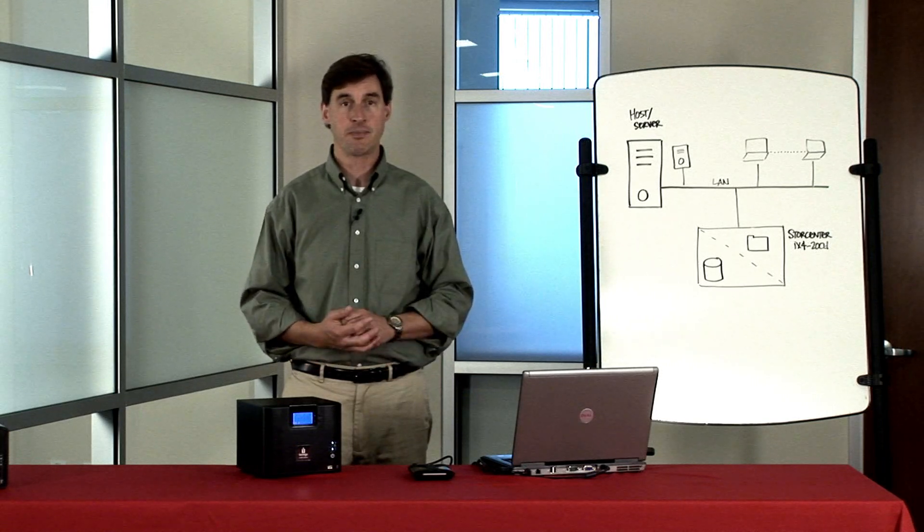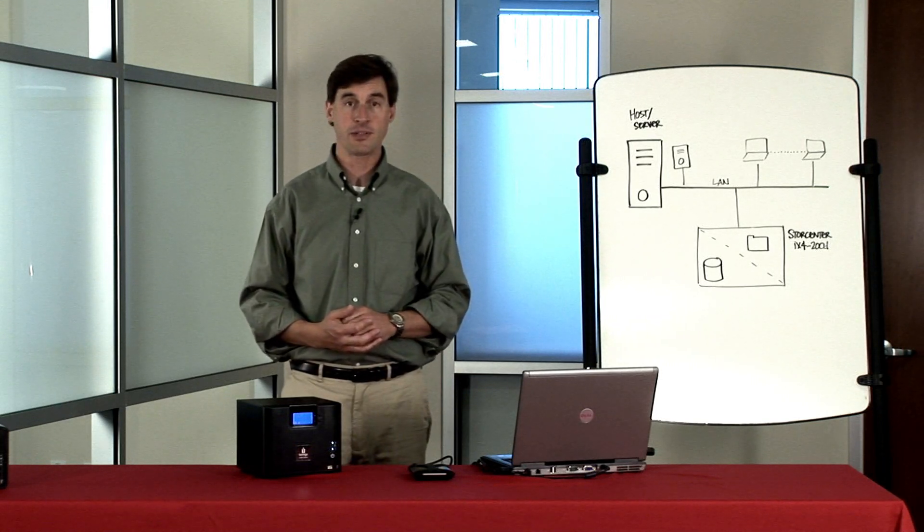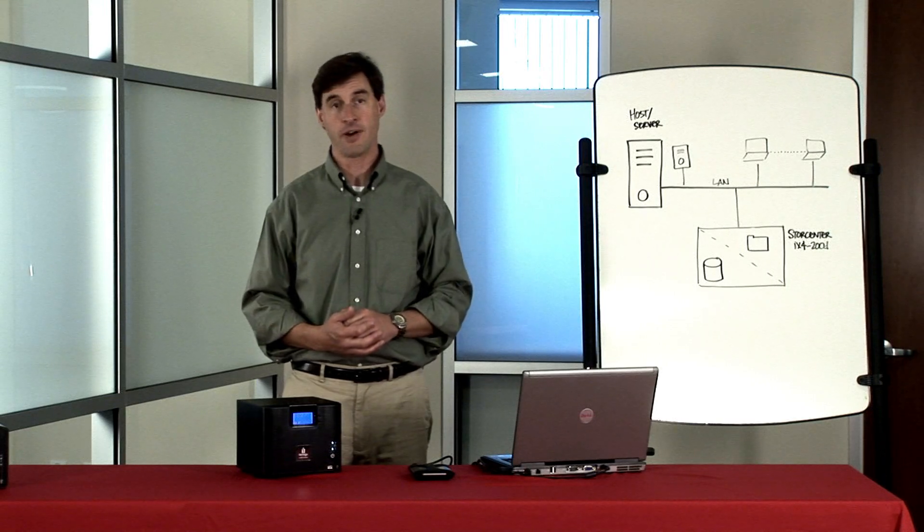It is ideal for backup to disk, adding storage to servers without having to add physical drives, and also virtualized environments. The StoreCenter family of NAS servers offers iSCSI in addition to typical NAS protocols, but it may not be entirely clear when and why to make use of iSCSI.